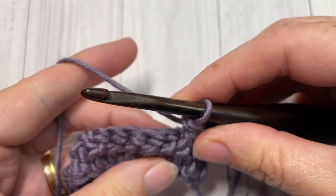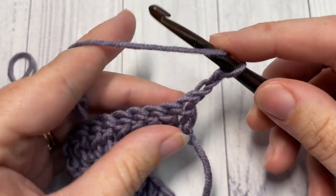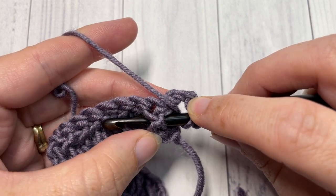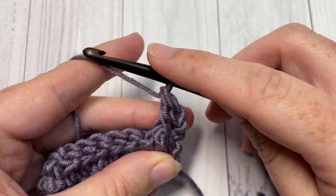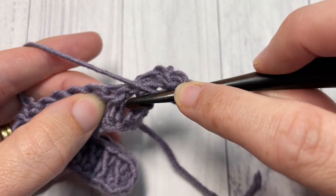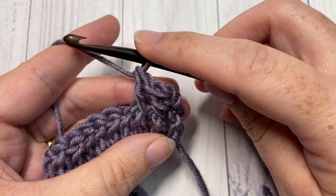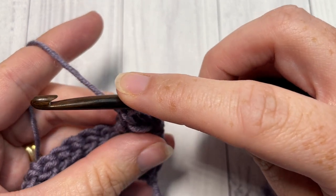Let me show you how to do the front post double crochet. Yarn over, bring your hook in front of your work, and insert your hook from the front through to the back and then around out the front again of the post of the next stitch. Yarn over and draw up a loop, yarn over and pull through two, yarn over and pull through two. That's the first front post double crochet. Do it one more time around the post of the next stitch: bring your hook in front, insert from the front through to the back and out through the front again, yarn over, draw up a loop, yarn over, pull through two, yarn over, pull through two.